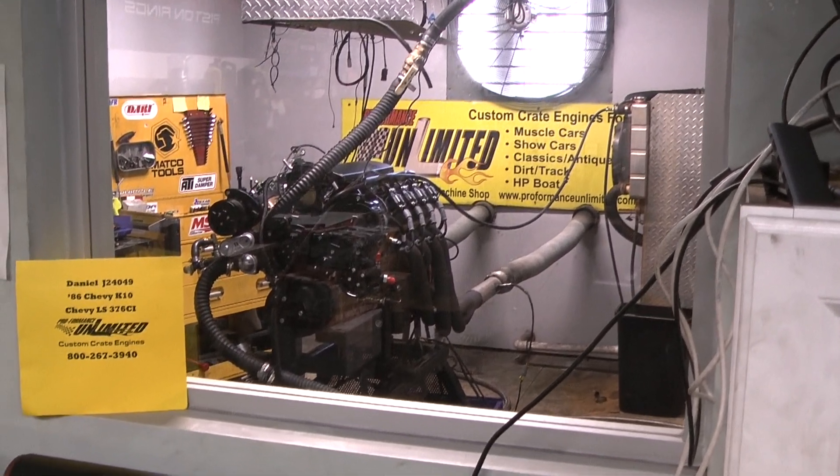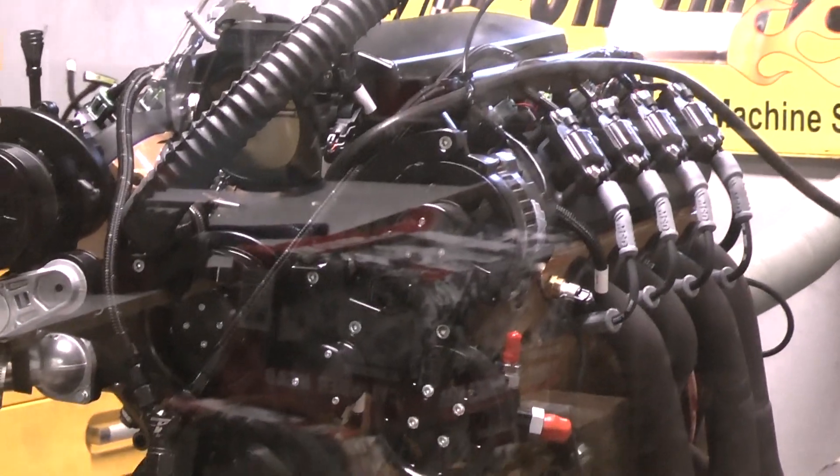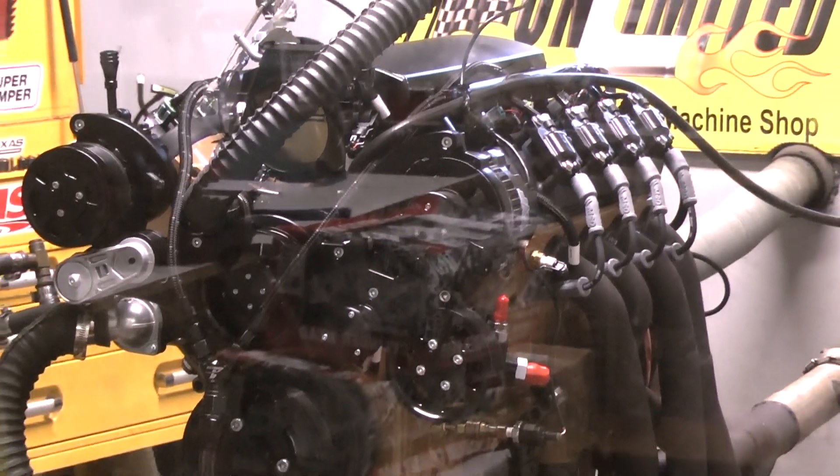Alright Daniel, I have your 1986 Chevy K10 engine here. It happens to be our LS 376 cubic inch. I'm going to fire it up and give you a run demo.